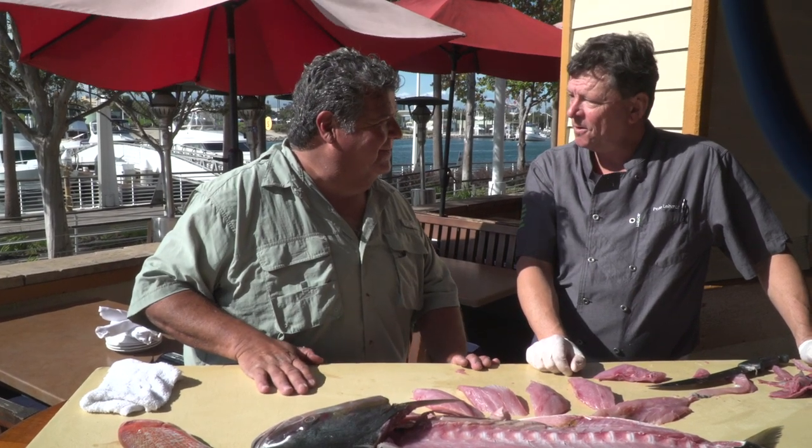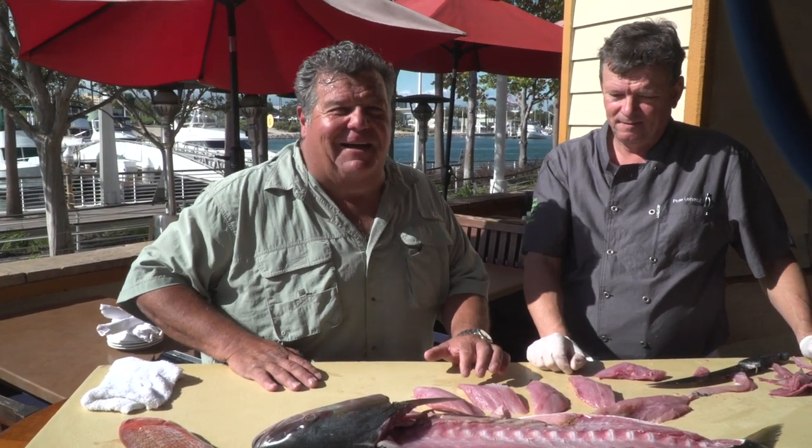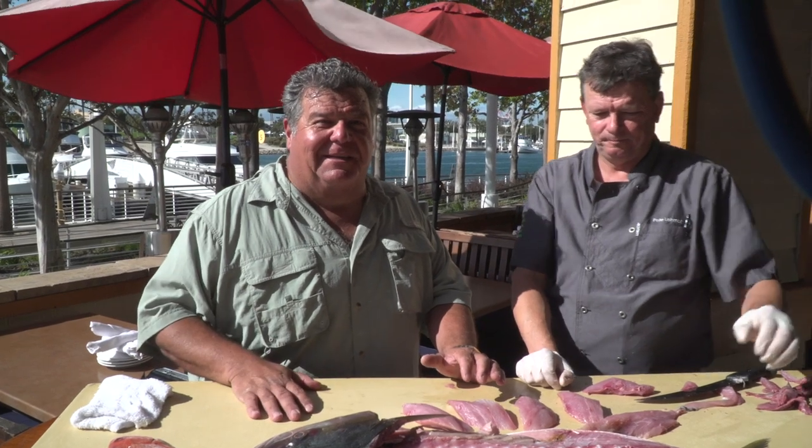Thank you very much, Chef. You're quite welcome. That's today's little video blog here at Gladstones in Long Beach, California. Come in and see Chef Pete — he's here all the time and they have wonderful food here. We'll be back real soon with some more cooking segments right here with Chef Pete at Gladstones. Thanks, guys — talk to you soon.